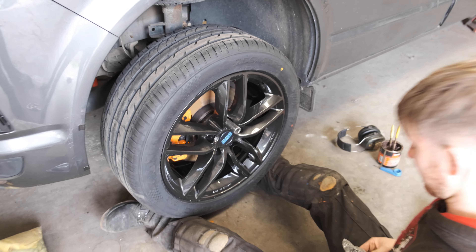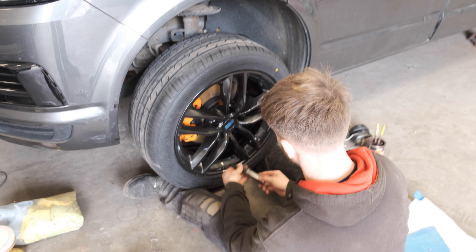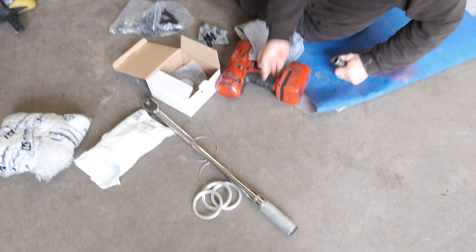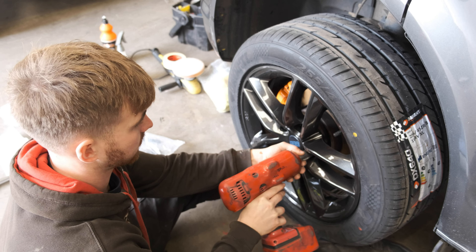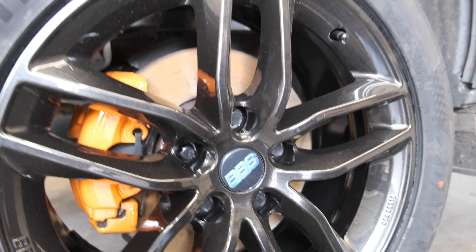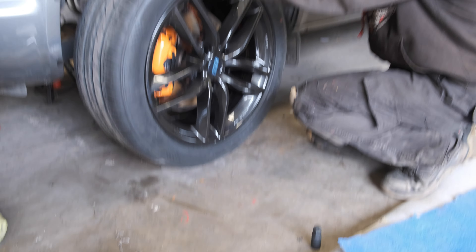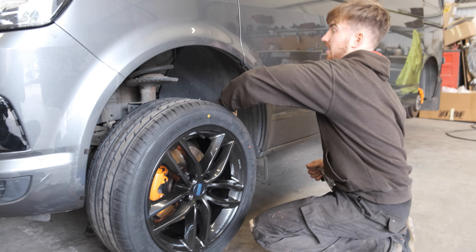Rob's just turned the bolts finger tight to begin with, then we use the impact driver to tighten them up a bit, and then the torque wrench to finish it all off properly. Because it's a black wheel, we've also got black locking bolts — and of course longer bolts to go with the spacers, so we don't cause any problems with what we're fitting.